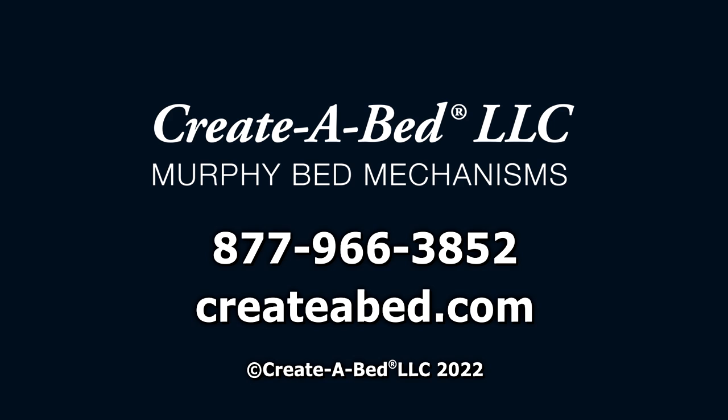Thank you for purchasing a Create-A-Bed Murphy bed mechanism. If you have any questions, please call us toll-free or visit our website.